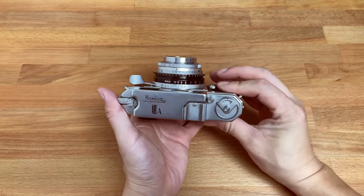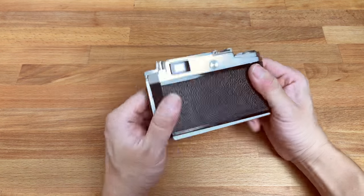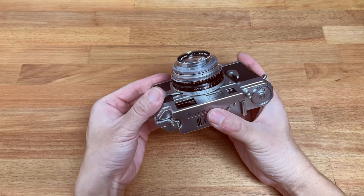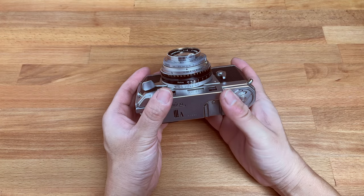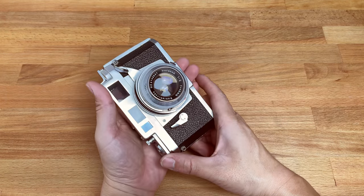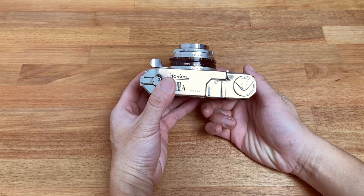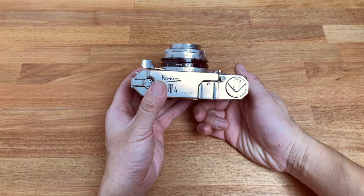This camera is fully mechanical — there is no battery inside. The camera operates purely by springs, loaded springs, and the shutter is a leaf shutter, so it's able to do flash sync up to 500th of a second, which is pretty amazing.